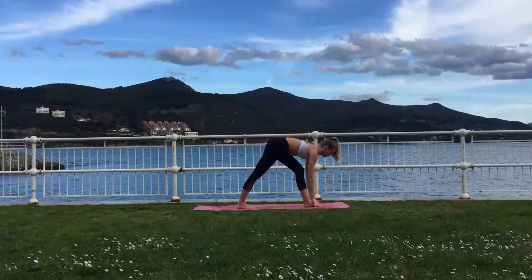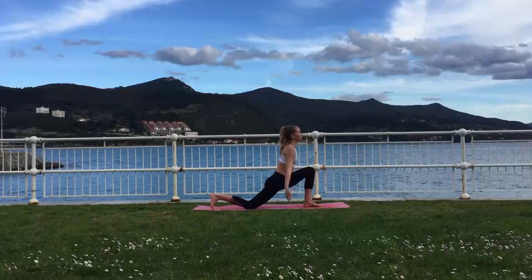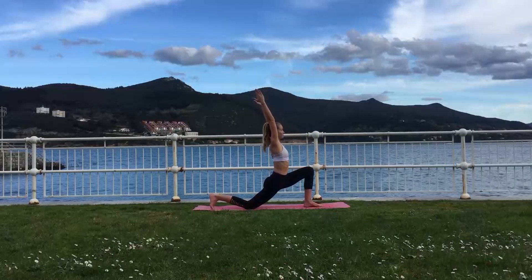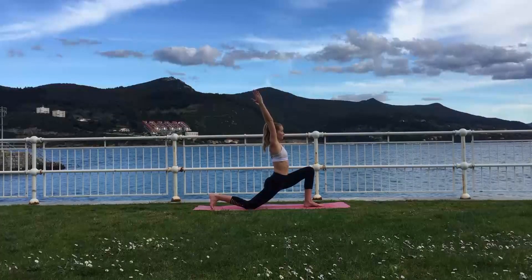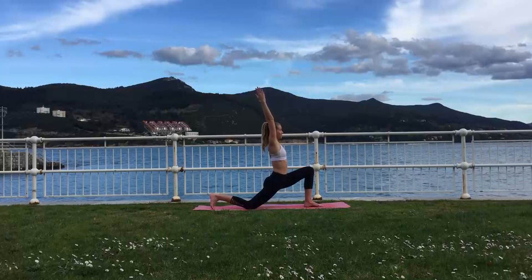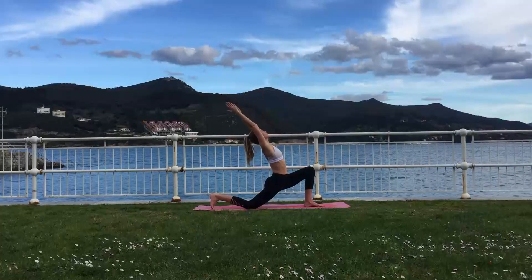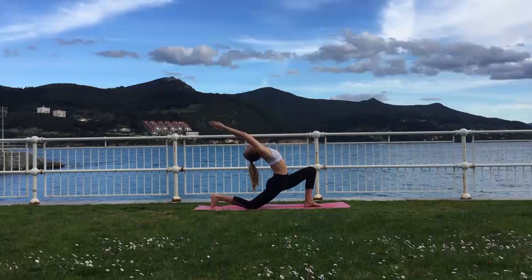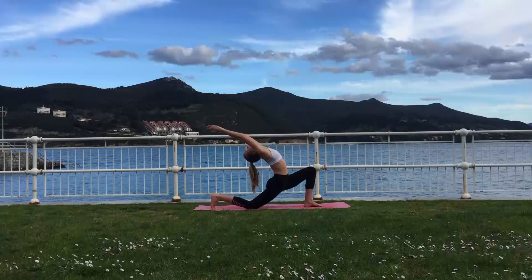Exhale, release the bind and begin to lower yourself down into Anjanayasana, which is your low lunge pose. Make sure here that your front knee is above your ankle and your hips are nicely facing the back of the mat. On an exhale you can also take a little back bend here to increase your spine flexibility and strengthen your upper back and core muscles.